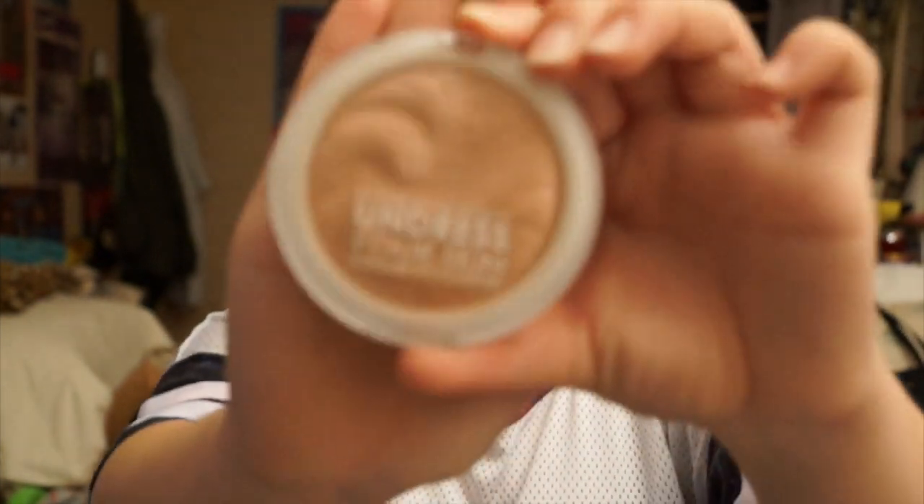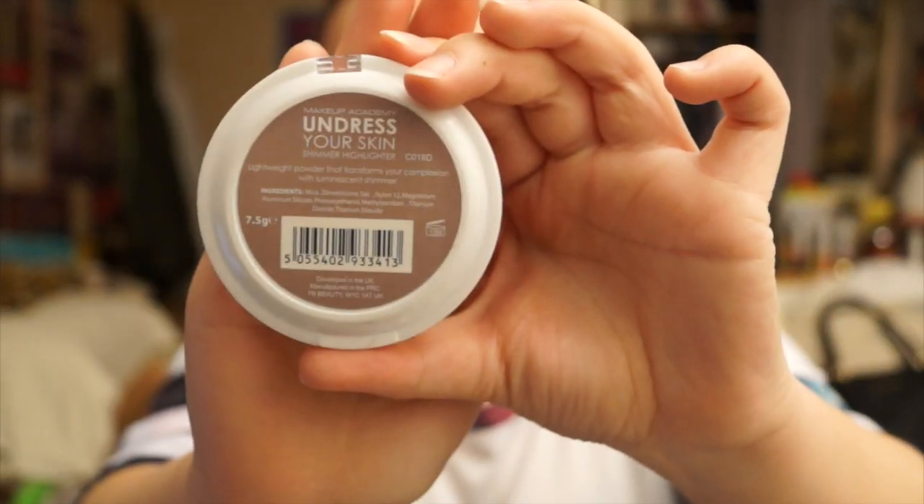Now using MUA's Undress Your Skin Shimmer Highlighter, I'll be putting this at the top of my cheeks, down my nose, on my forehead, on my cupid's bow, and on my chin.